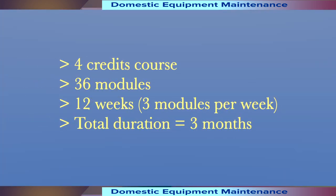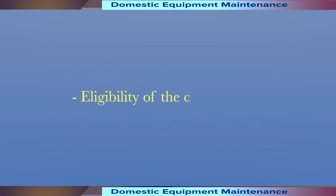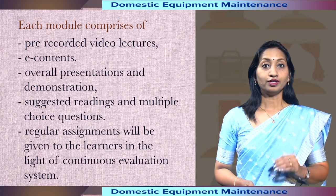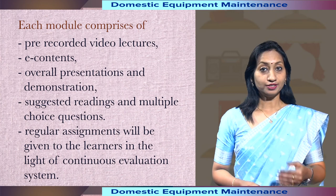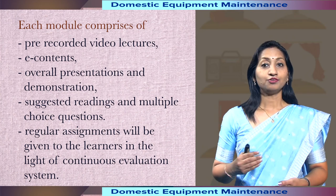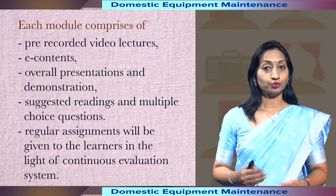It is a 4-credit course having 36 modules which have been divided into 12 weeks, meaning 3 modules per week. Total duration of the course will be 3 months and it is a multidisciplinary course. The prime eligibility of the course is 10 plus 2. Each module comprises pre-recorded video lectures, e-contents, overall presentations and demonstrations, suggested readings and multiple choice questions.